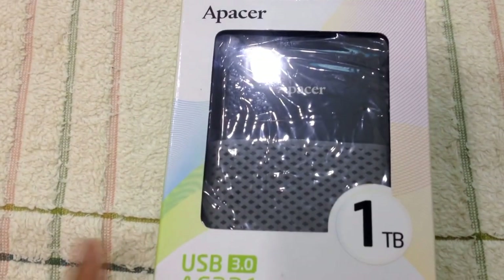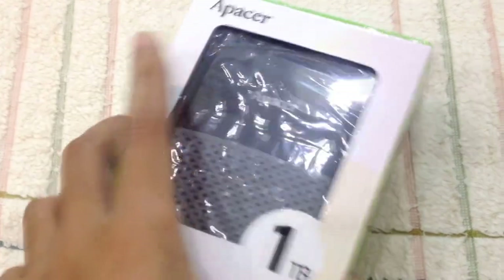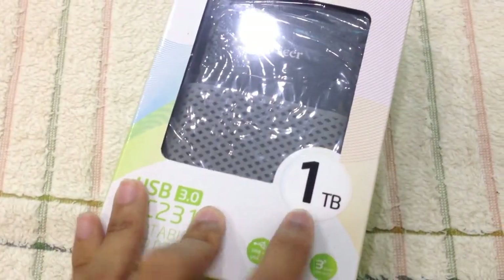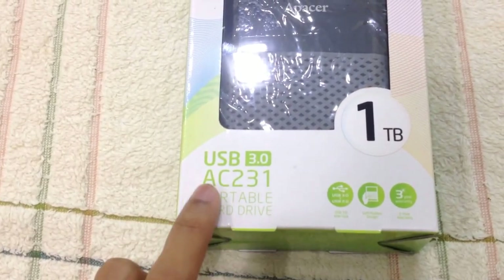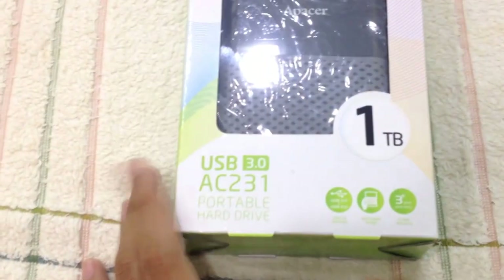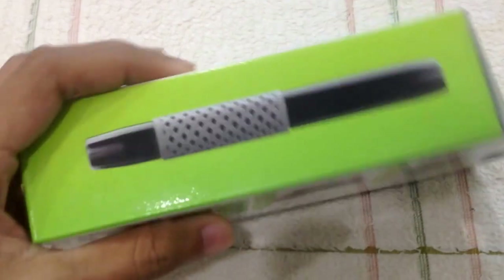Hello everyone. Right now we're going to unbox the Epacer external hard disk. This is one terabyte, model number AC231, and it uses USB 3.0, the latest USB type that exists.